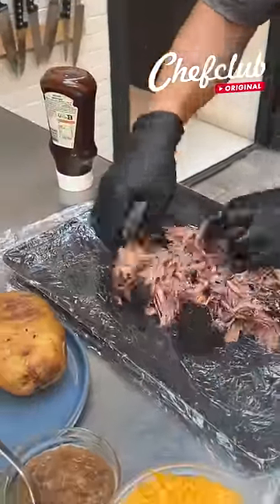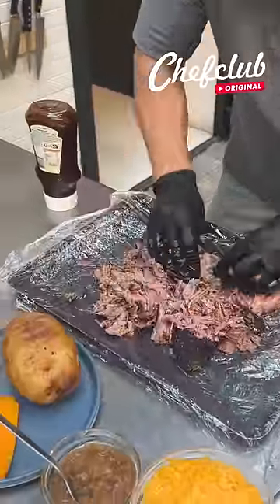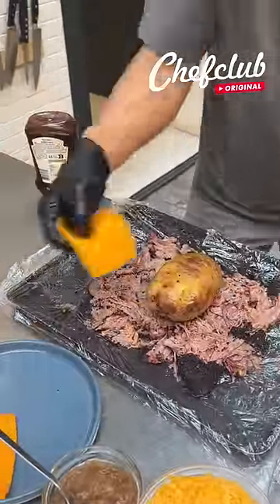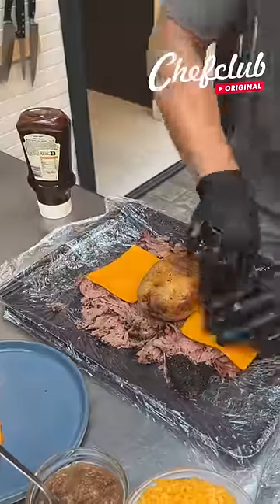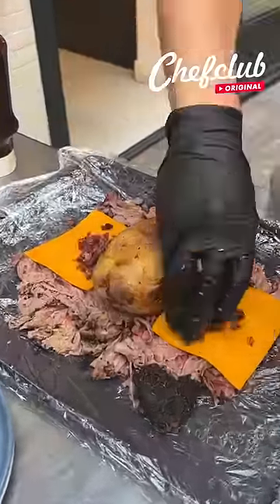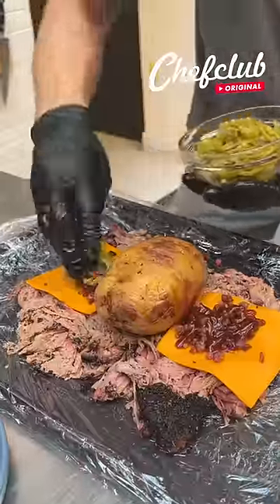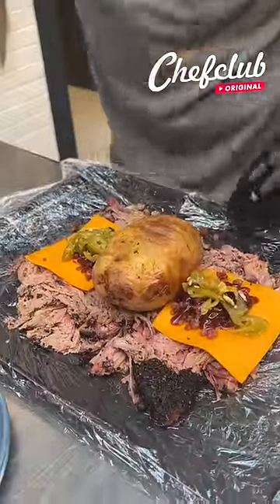Lay it out in an even layer to create a nice big blanket for this potato. Cheddar cheese on both sides here, and I've got bacon because it's a loaded baked potato. Just a little bit of barbecue sauce and a few jalapeños.